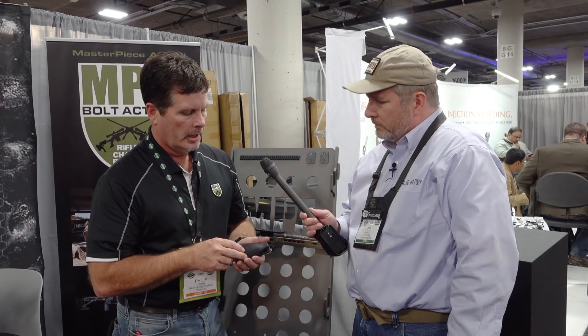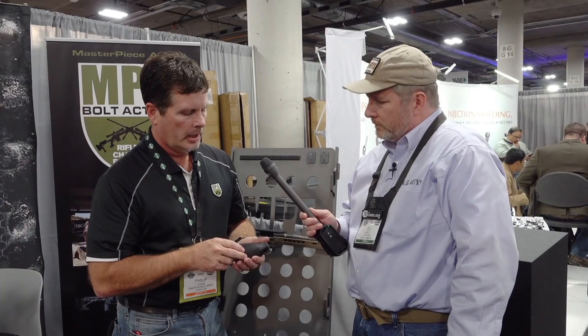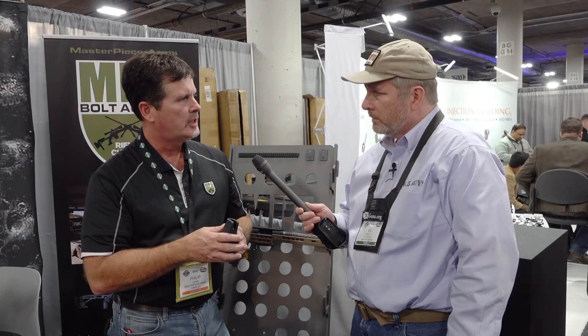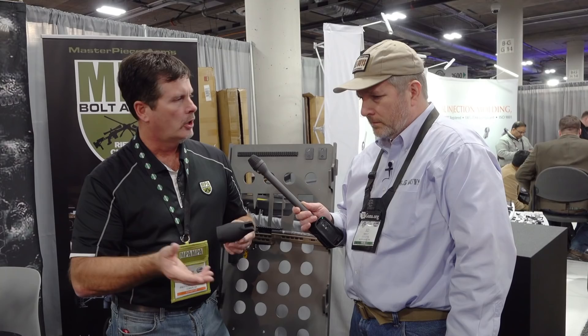One of our team shooters, a guy by the name of Troy Lawton, came up with this grip — he uses it on our chassis rifle that he shoots in the PRS. We think it's a really great product. It's a different grip called the TLC grip, and not only will it work with our chassis but other chassis out there that have this A2 interface — whether it's an MDT or an XLR or other chassis. It's a really great grip — Troy Lawton TLC grips.